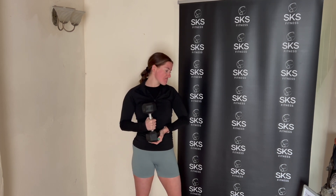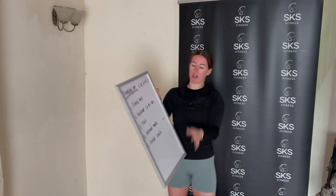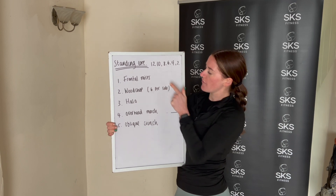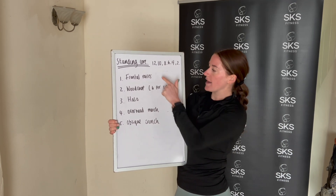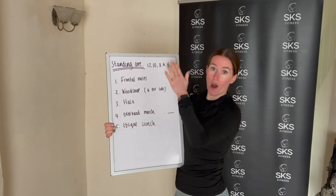Hi guys, for today's workout we're going to do a standing core workout. All you need is one weight — I'm going to use one 5kg dumbbell. You can go heavier, you can go lighter, you can use a kettlebell or a plate weight, whatever you've got to hand. We're going to work with reps: five moves, and we'll do 12, 12, 12, 12, 12, then a little break, 10, 10, 10, 10, 10, little break, then 6, 4, 2 and the workout's done.